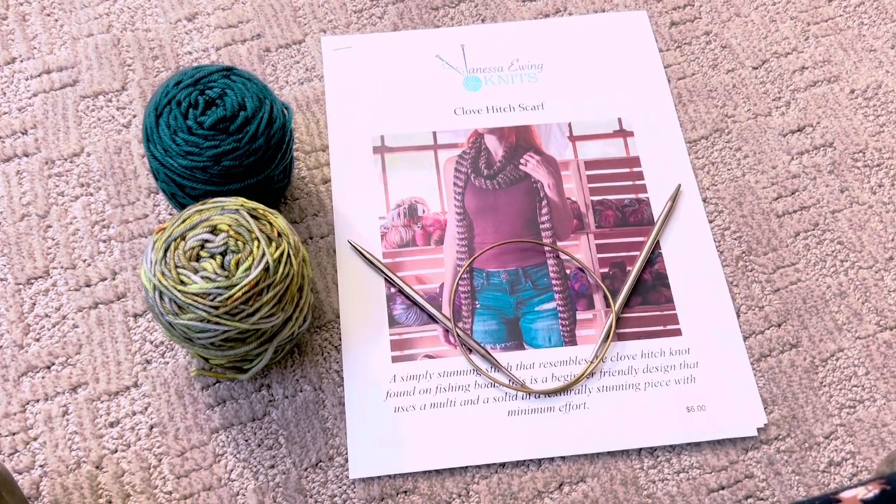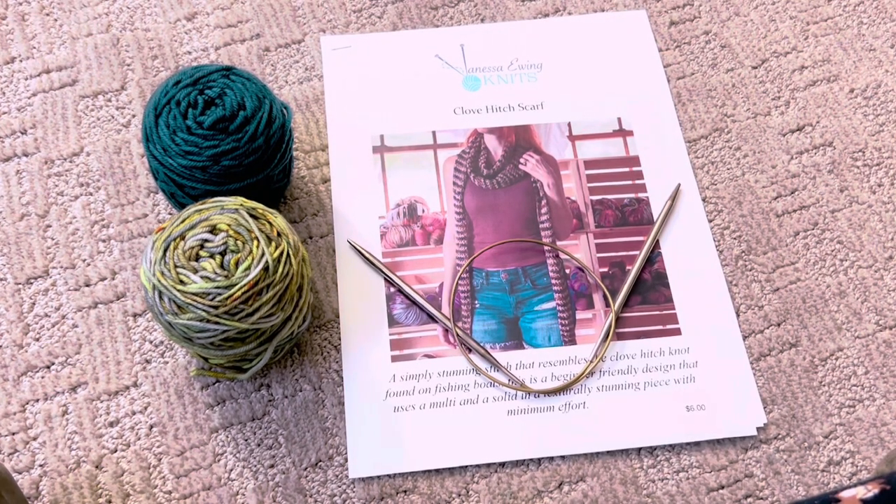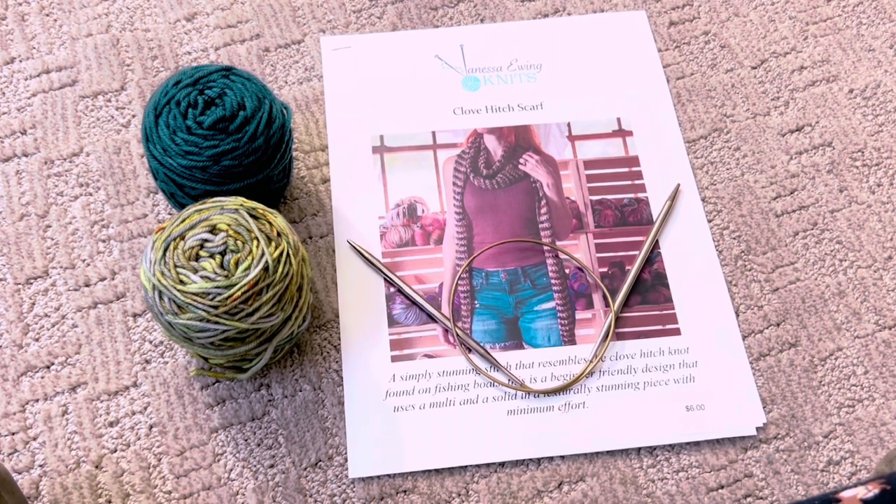Hello knitters! My name is Vanessa Ewing. I am a designer and a hand-dyer.